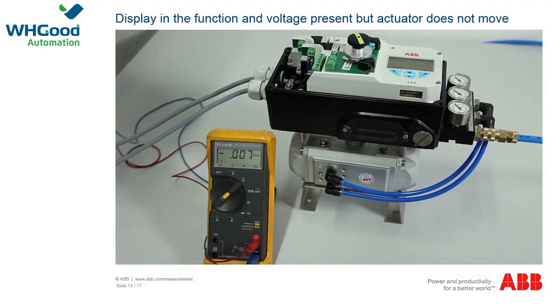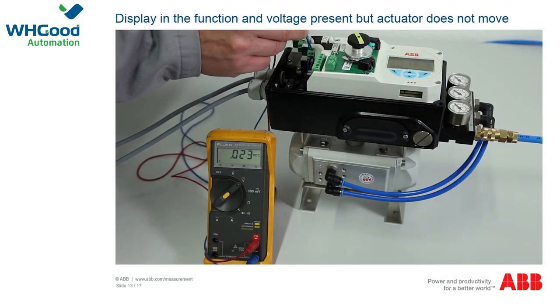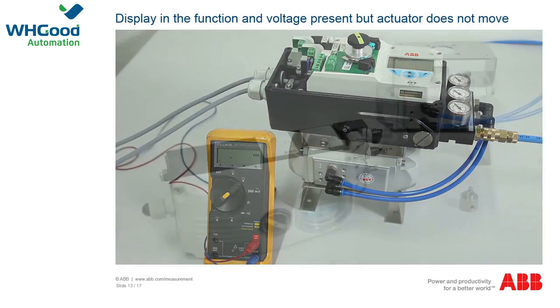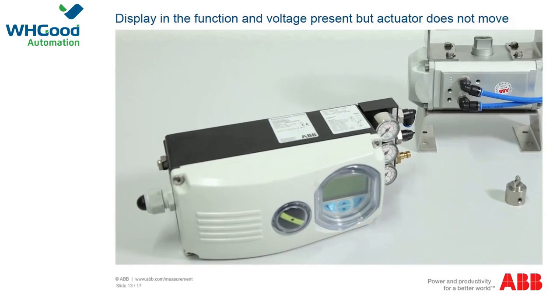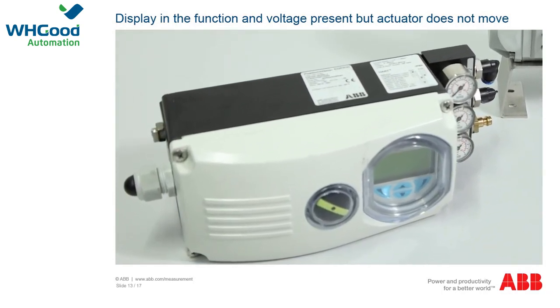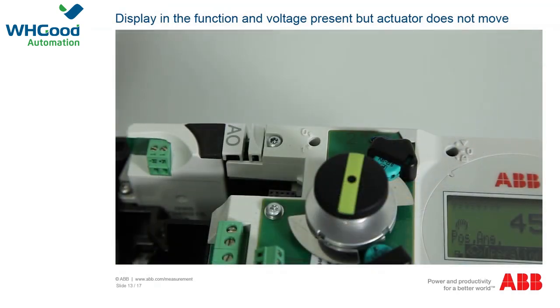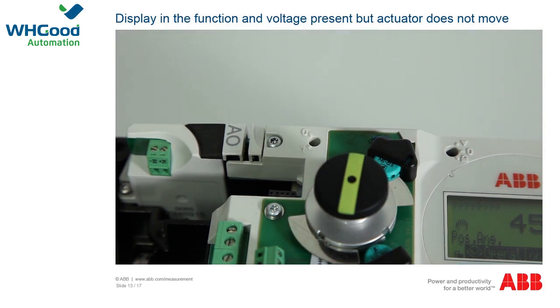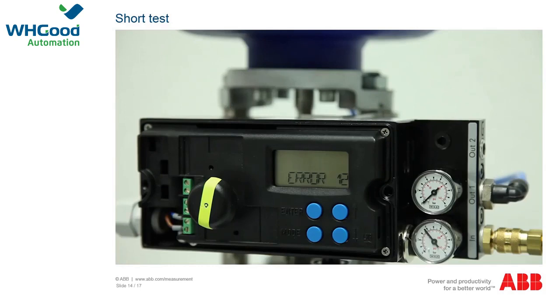If there is an optional shutdown module in the EDP-300, check whether the supply voltage of 24VDC is present. If the operating voltage is correct, the device must be sent for repair or faulty components replaced. If no shutdown module is present, check whether the switch is at position 0, as otherwise malfunctions can occur. If the switch is correctly set to position 0, the device must be sent to the factory for repair.